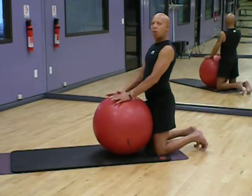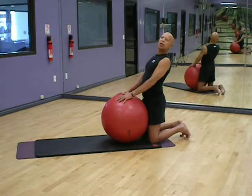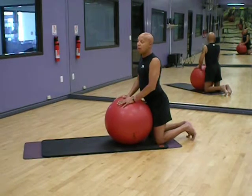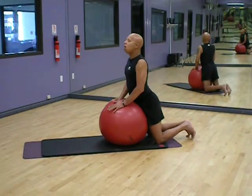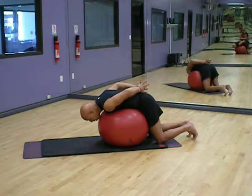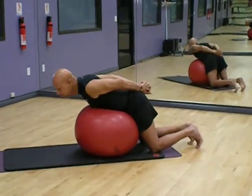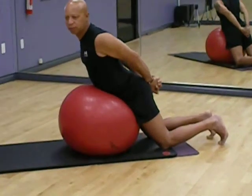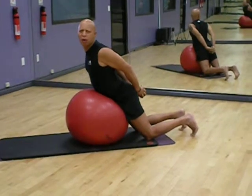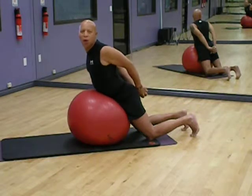I pull the ball in tight to me, tight to the pelvis, and I lean back. This is a great stretch and a strengthening move for the lower back and the mid back. All I'm going to do is lay down on the ball, bring my hands behind me, lace my fingers, pull the shoulders back, and ease myself up. It's a great way to work out and make the lower back stronger. That's really the best way to get rid of any lower back pain.